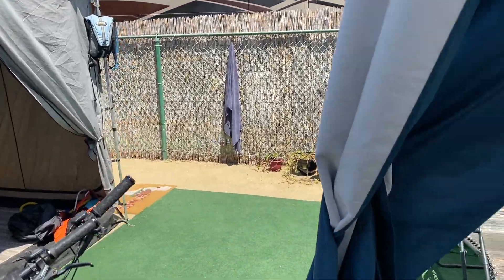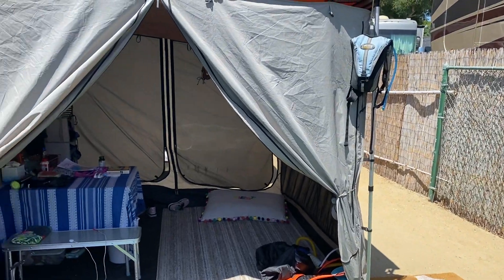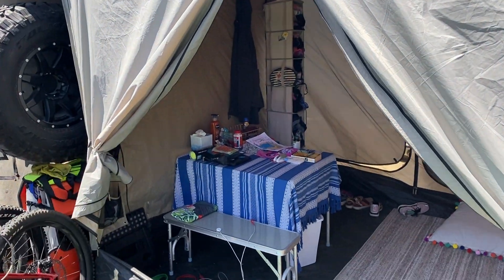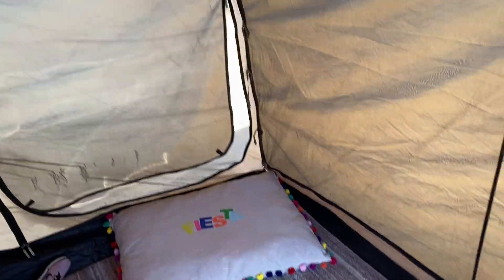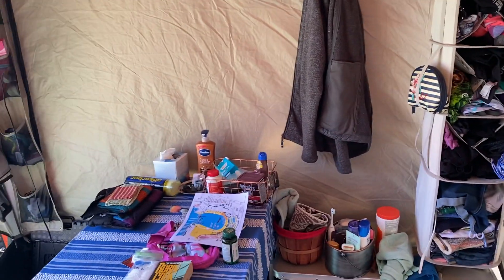But this is pretty much our setup. I'm going to go over here to the other side and just kind of work our way through it. This is the ARB awning with their room. This also turns into a screen room. As you can see the panels, my wife takes this over as kind of her place to come relax and stage out of. So this is all of her clothes and this is what she's come up with for her solution on how to do all this.